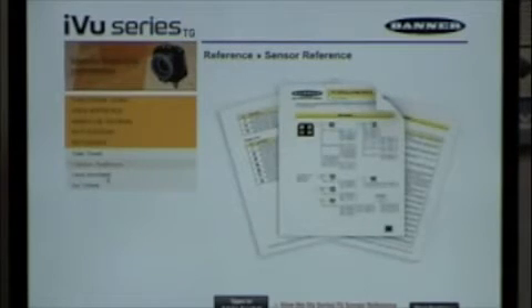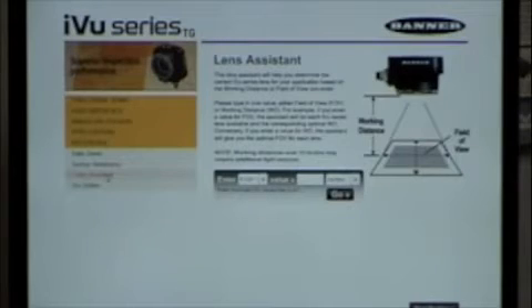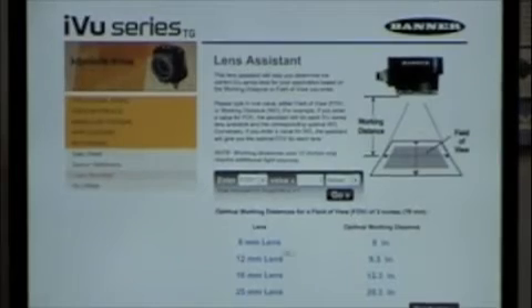When getting started, there's a built-in lens selection tool. You specify the field of view you want — for example, three inches — hit go, and it tells you that you need to be six inches away with an 8mm lens, or 20 inches away with a 25mm lens to achieve that field of view. The field of view is what the camera will be looking at — whether it's a 20-inch or a 3-inch area. Keep in mind that with the built-in light you want to be about eight to ten inches away; if you get too far back, you'll want to add extra lighting to make sure you can see everything you need.